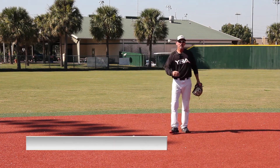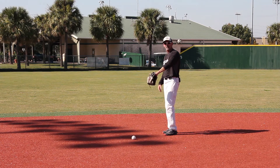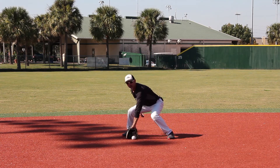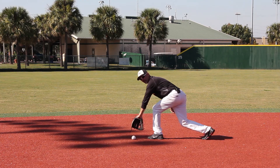Point number four: fielding the baseball backhanded. What that means is my glove is rotated with my thumb and index finger pointed down. As I get to the ball, that's fielding it backhanded. This is the controlled backhand, and this is a ball that extends me into a backhand.